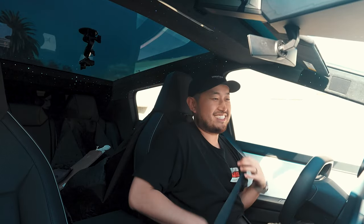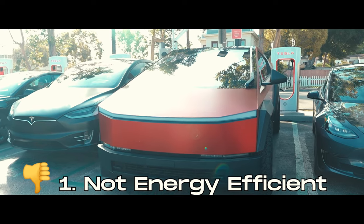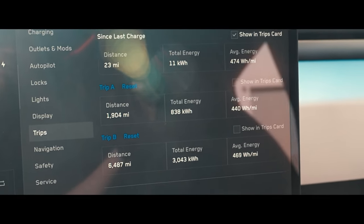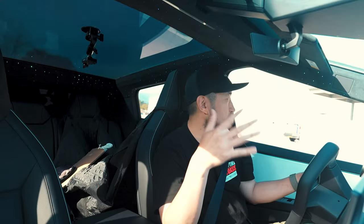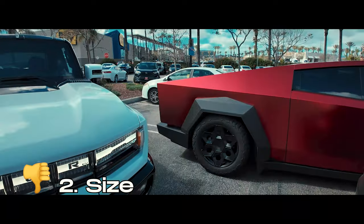Now the three things I don't like about the Tesla Cybertruck. The first is kind of the elephant in the room: it is not the most efficient vehicle at all. Watt-hours per mile is terrible, and real-world range is anywhere from 240 to 280 miles.